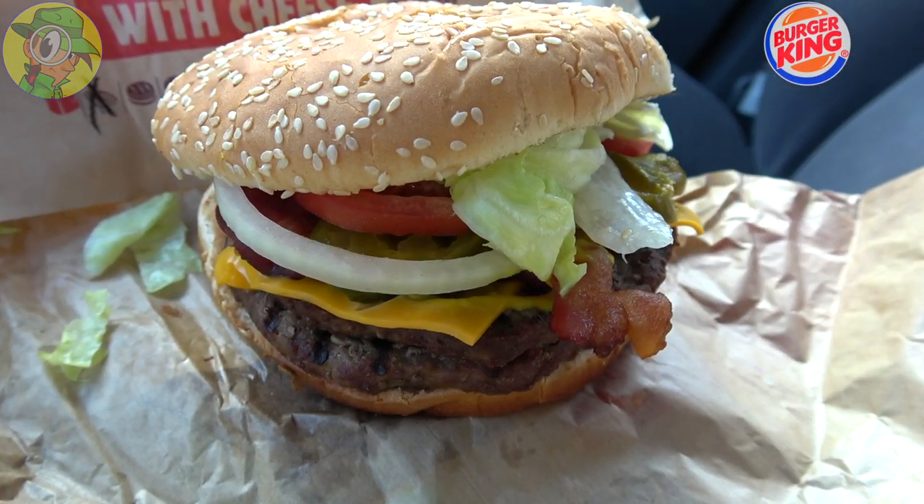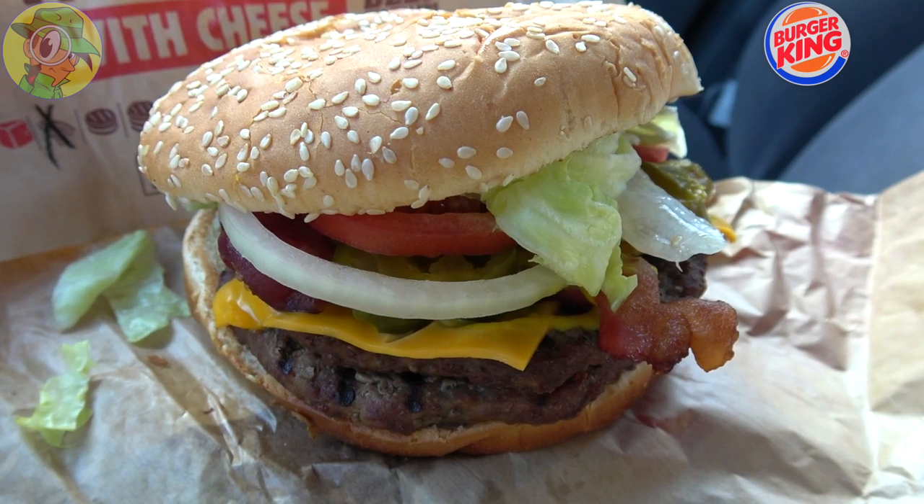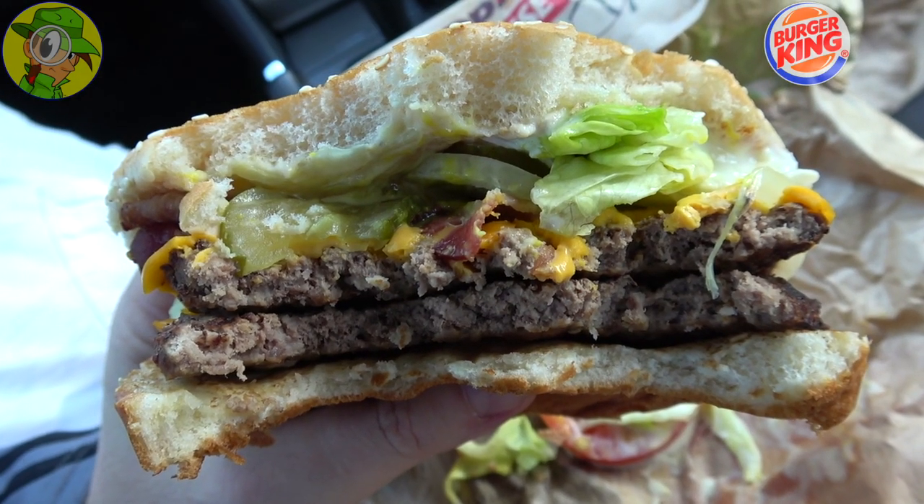Admittedly, with a name like the Texas Double Whopper, I was hoping there was maybe just a little bit of barbecue sauce or some crispy onions thrown into the mix. When you think Texas, you're probably thinking barbecue sauce and those types of things. But as it stands, you're really getting a very spicy Whopper with mustard instead of ketchup. The name is a little odd to me, but the flavor is pretty decent. It's still BK — it's still delicious.